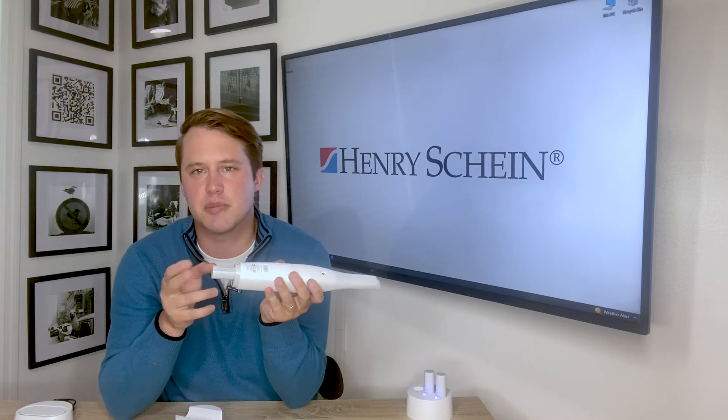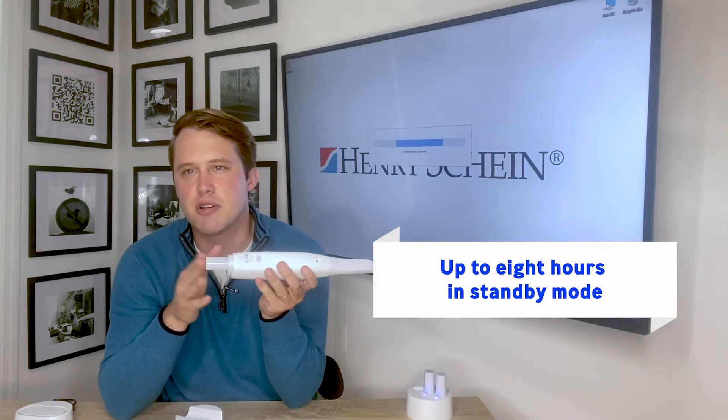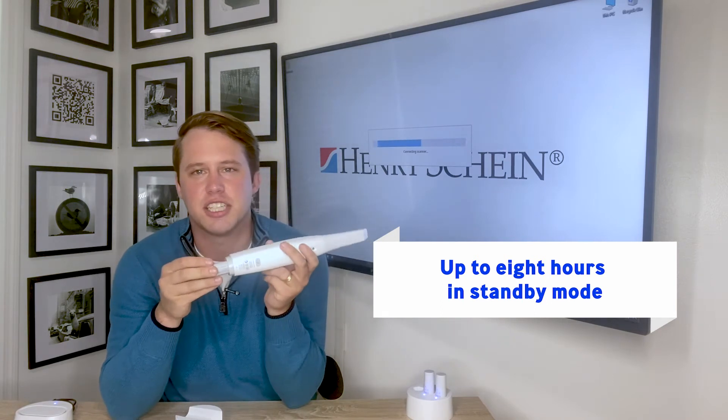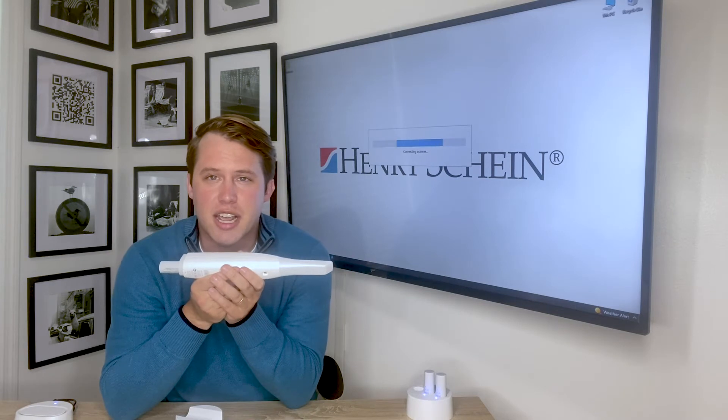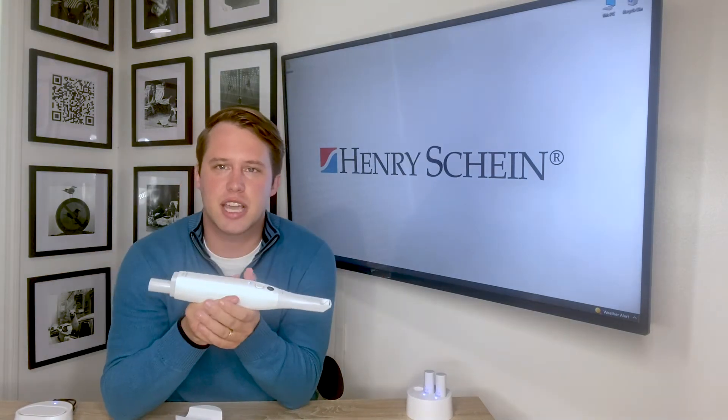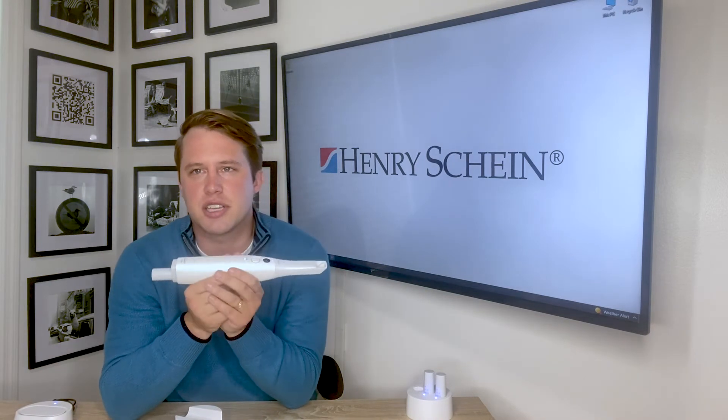Each battery also lasts about eight hours on standby mode. What I like most is that the intelligent power management technology enabled in the scanner immediately allows you to start scanning once it wakes up from standby mode — so you don't have to wait for the scan tip to heat up. You can start scanning right away.